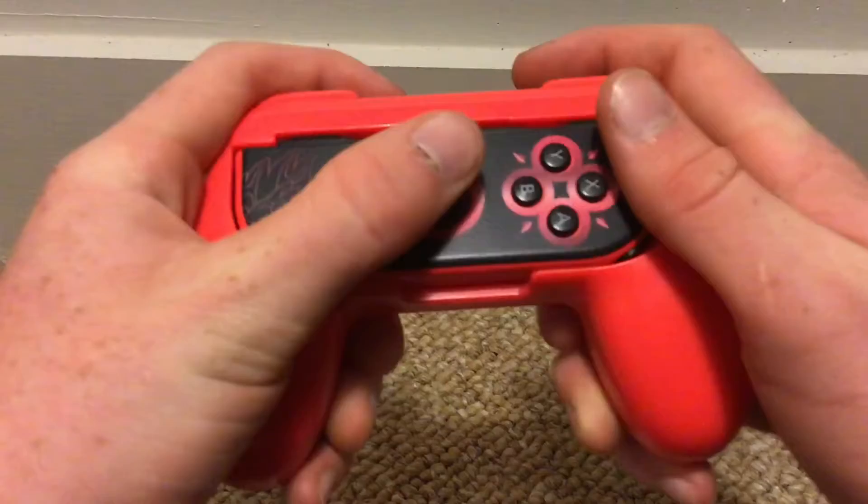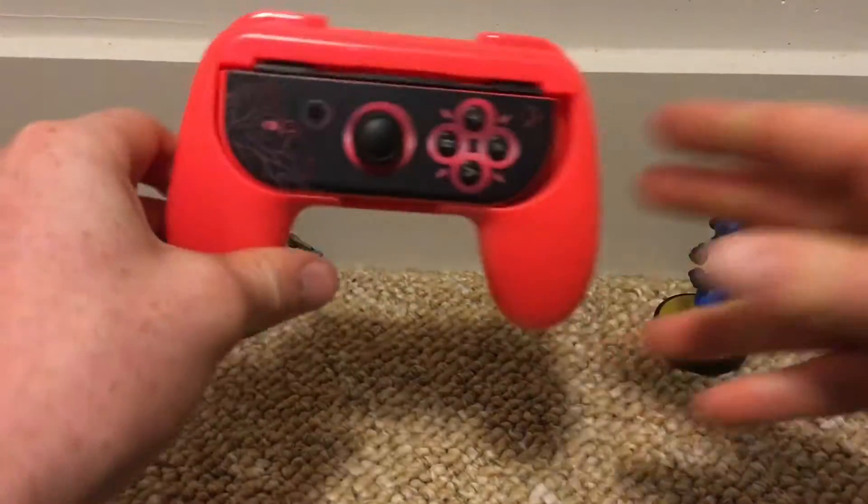It feels nice. It's a little clicky, but you know, that's good. Makes a Joy-Con feel like a traditional controller.